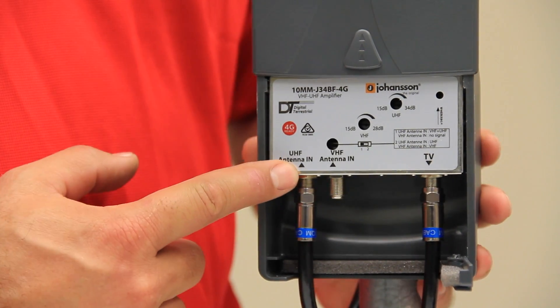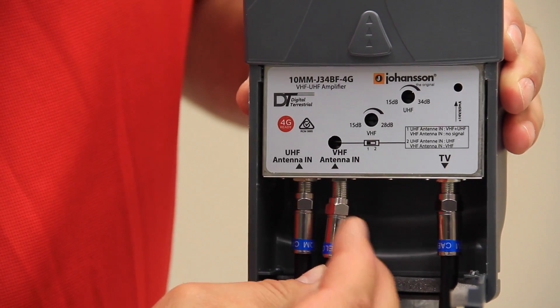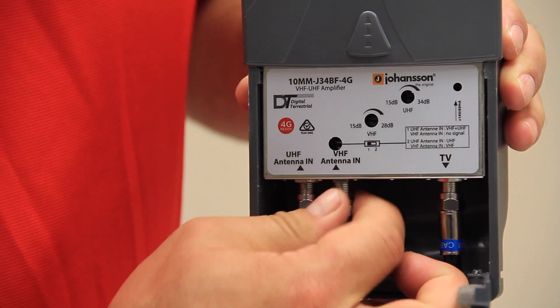It has a singular input for either UHF or combination antennas, one input for the VHF antennas, and one output for the TV system.